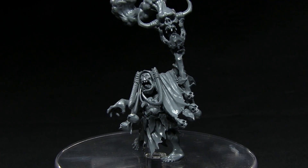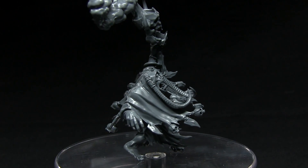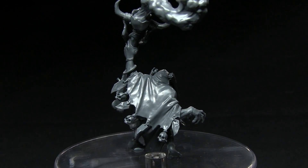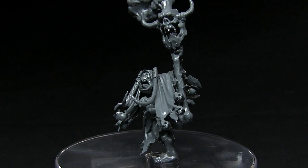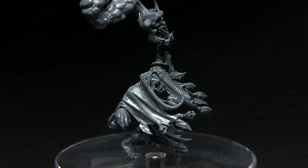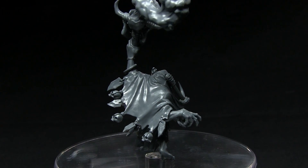Here we have the assembled Weird Knob Shaman. The miniature was very simple and straightforward to put together — the instructions were quite clear, and the components were numbered which made it a lot easier to find them on the sprues. In terms of casting, the quality really is superb; there's very little in the way of mould lines and everything fitted together really nicely. The detailing is fantastic as well, especially the sculpting that went into the plume of smoke protruding from the staff.